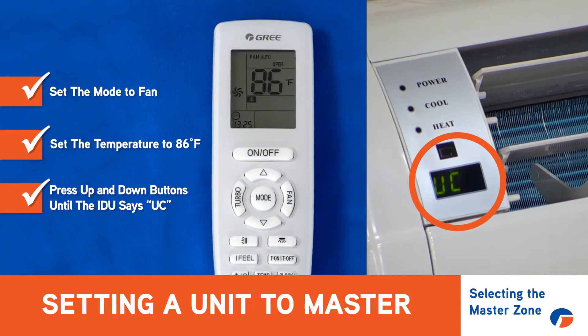Once it says UC, now you've just commanded that indoor unit to be the master indoor unit.